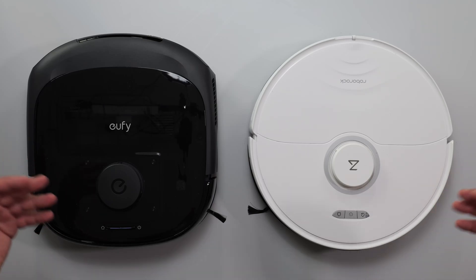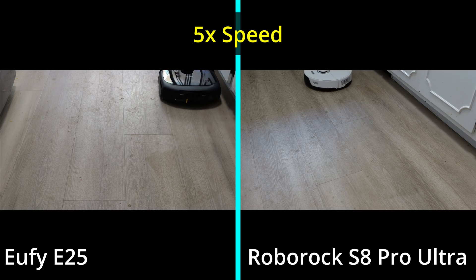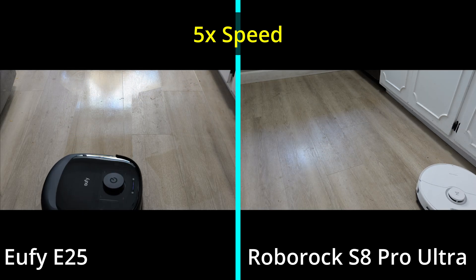I'm going to compare two robot vacuum and mops to each other that's designed to clean your house. We'll do some cleaning tests, some obstacle avoidance, and I'll show you guys a glimpse of what the app looks like.